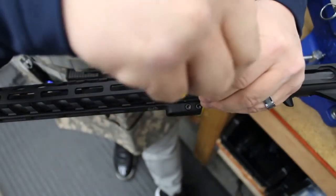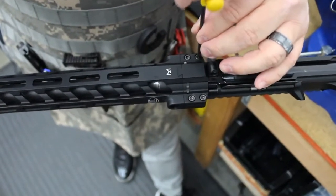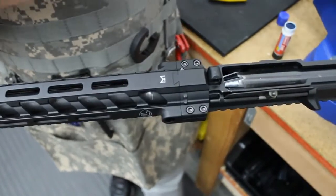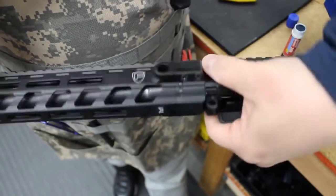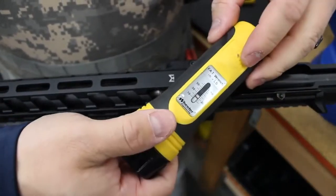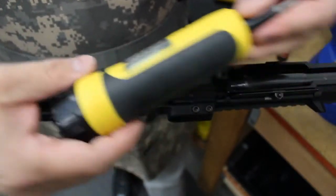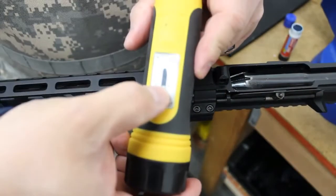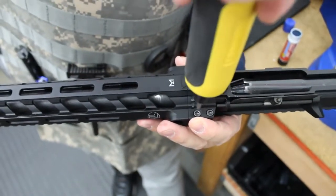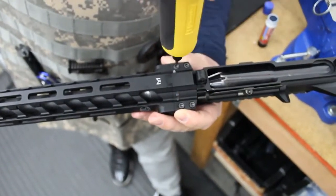So basically just turn, turn, turn, working yourself in a figure-eight pattern. Then once you get it to a point where it feels pretty snug, go ahead and grab whatever inch-pounds torque wrench you have. This is our fat wrench from Wheeler that we use, set at 20. Then just turn it and as you feel it tighten, move to the other screws.